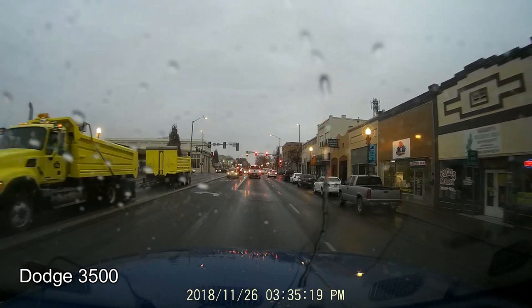The display is pretty clear. The buttons are nice and big, especially when you've got big fingers like me. In the settings, you can change the resolution. For the loop recording, you can have it record in one minute, three minute, or five minute increments.